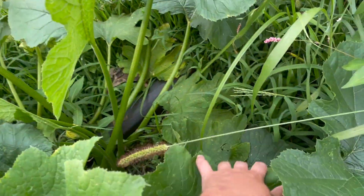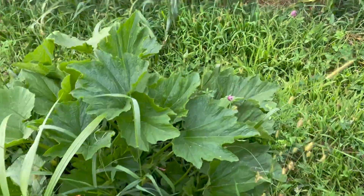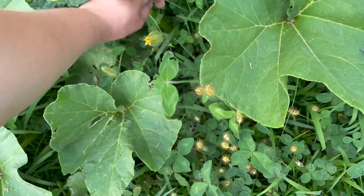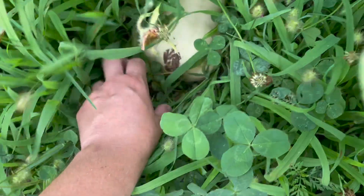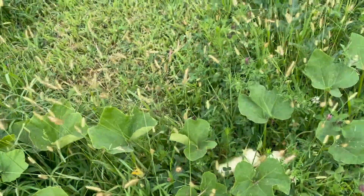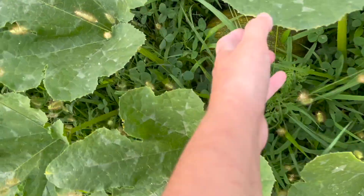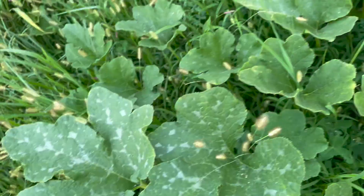What do you do with zucchini? That's a nice long one right there. Oh, there's another zucchini. And another zucchini. What do you got for me? Oh, Burpee Squash. Burpee Squash. Nice.